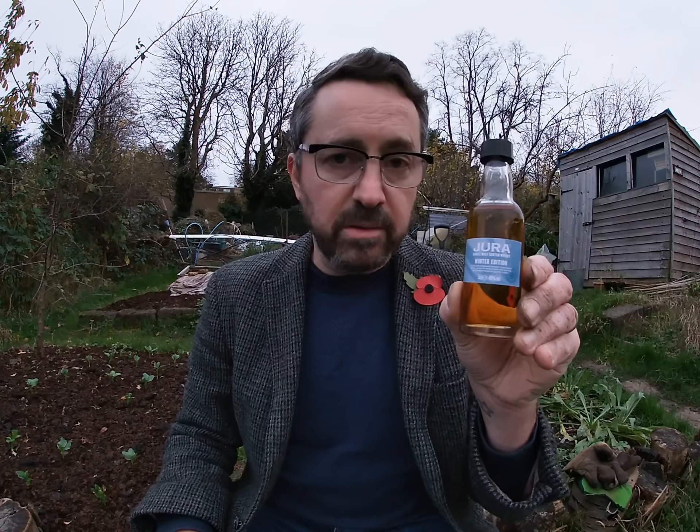I am here to share with you my Allotment Dram for today. And today I've actually picked another one of our minis — these little samples that we get sent. And it's the Jura Winter Edition. So this is a brand new whisky — it came out, what, a month or two ago.